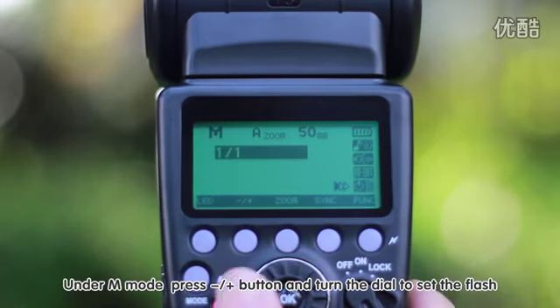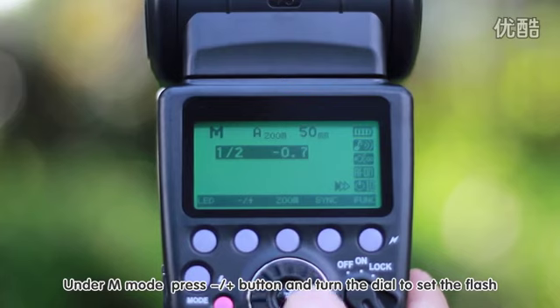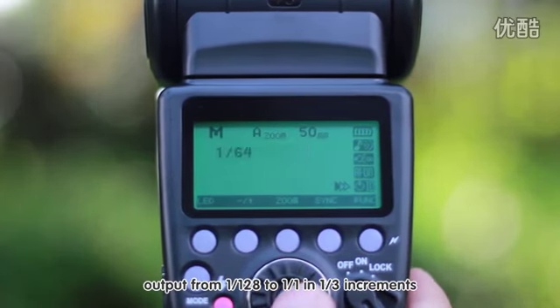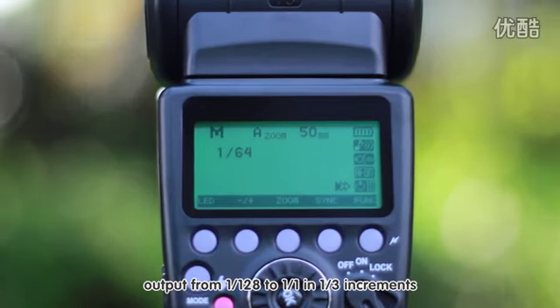Under M mode, press the plus/minus button and turn the dial to set the flash output from 1/128 to 1/1 in 1/3 increments.